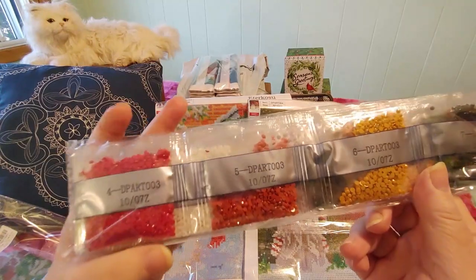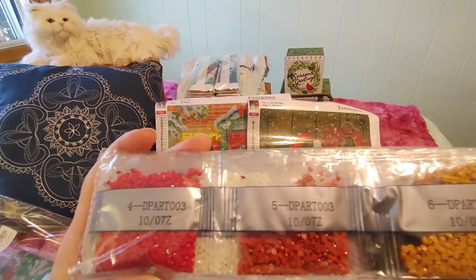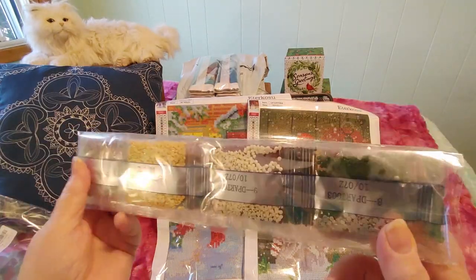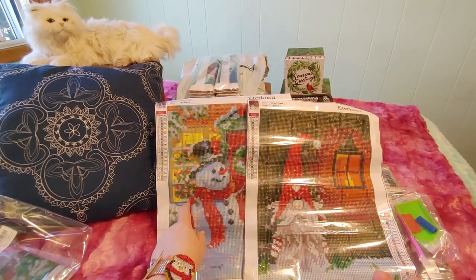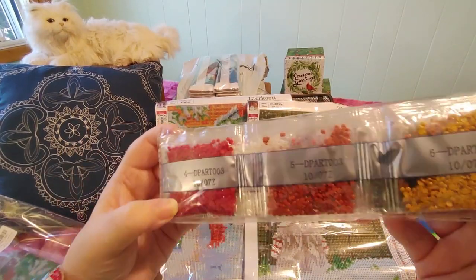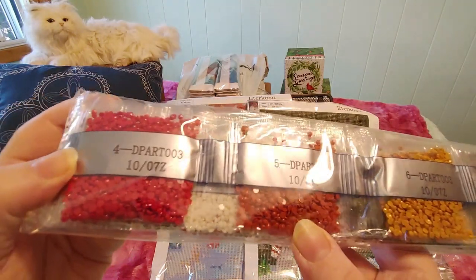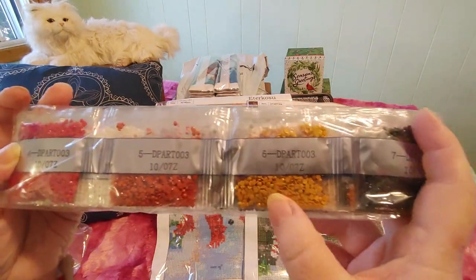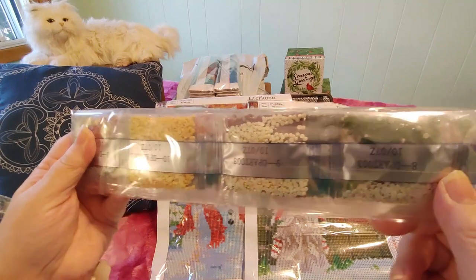It comes with the drills — they're regular round drills, not special ones. They look like regular drills we see all the time, so I'm not going to open them up. If you want to see what these drills are like, go back to the snowman opening where I did open them up — I usually do that the first time with a new store. They look like really nice, sparkly, evenly shaped colors, but you never really know until you start working with them.